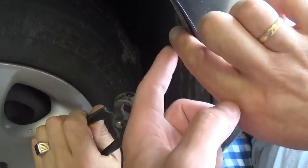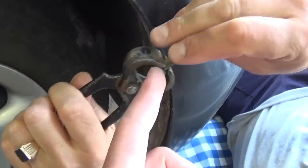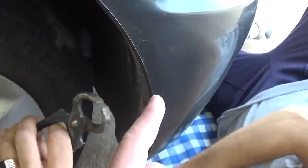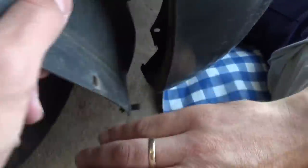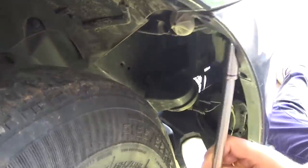Now we need to remove the fender underliner piece — half of it. There are three plastic clips. Pull the center piece out and then the outside piece comes out like that. We already got new ones, so we save you some time right there.